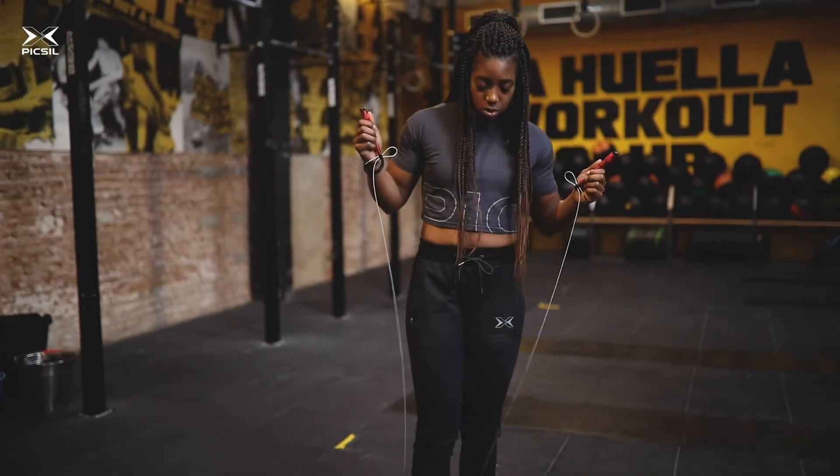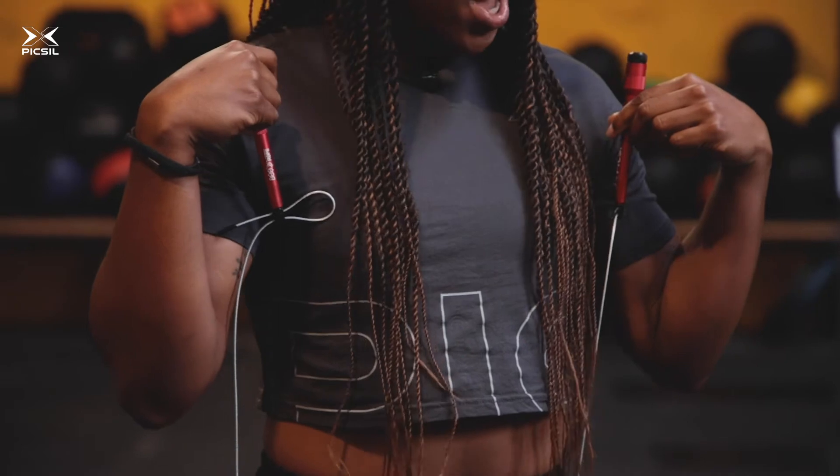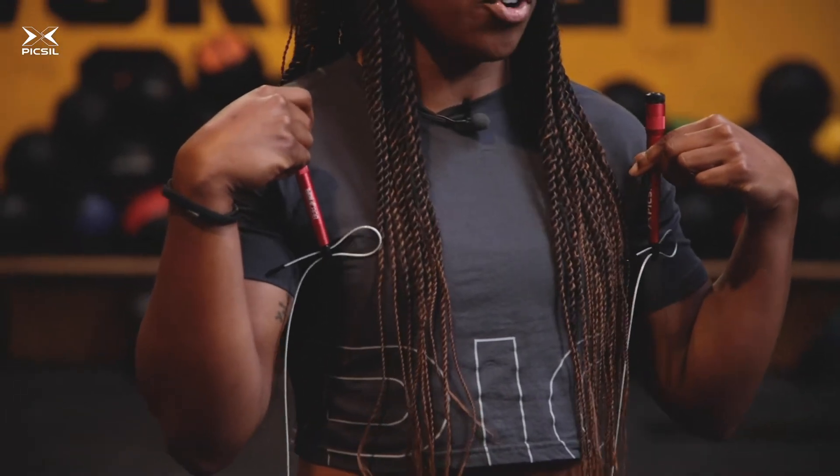But first things first, you have to adjust your rope — it's the most important step. To do it, just take a step on your rope. Make sure the rope is taut and that the handles reach you right under your arms. If you want a better guide on how to do this properly, there's a link right there on the top.